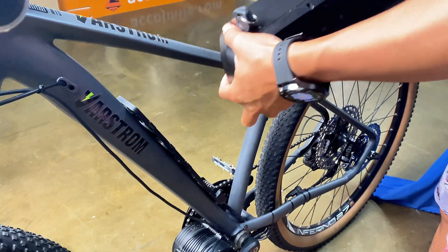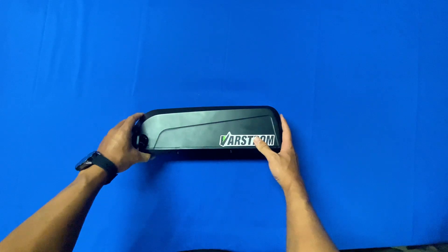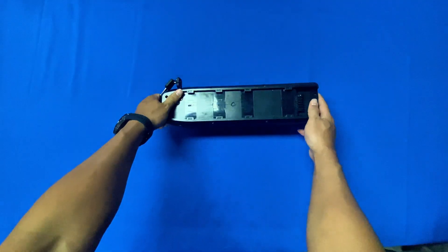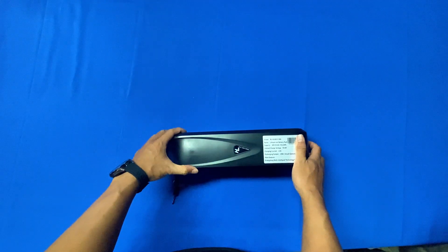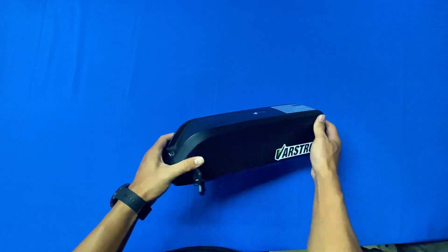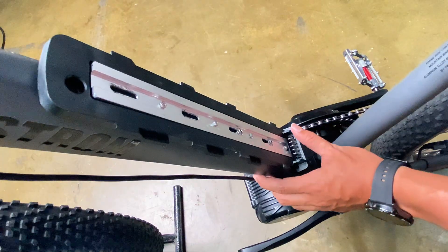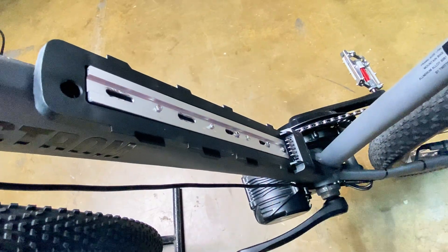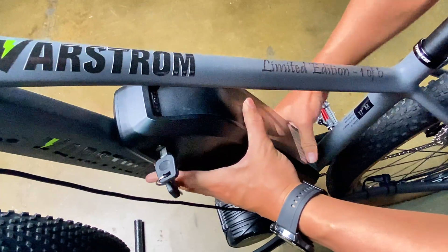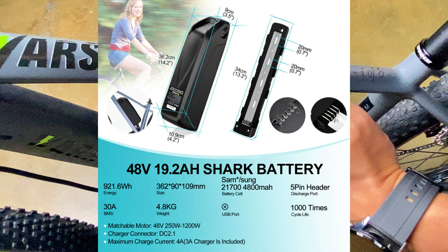The battery I selected is the Varstrom G70. This battery is 48 volts and 19.2 amp hours. It measures 36.2 centimeters in length, 10.9 centimeters in width, and 9 centimeters in height. This size is suitable for most frames. Weighing 4.8 kilograms and with a range of 100 kilometers, it has become my top choice. For specific parameters, you can refer to the screenshot.